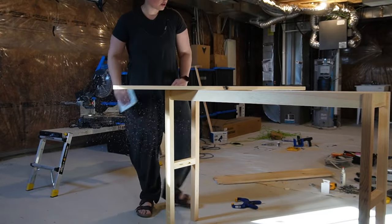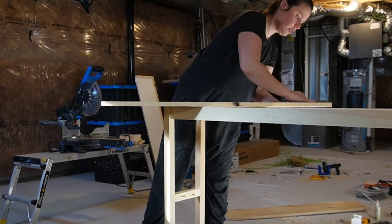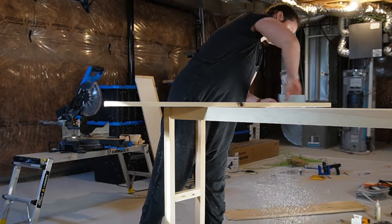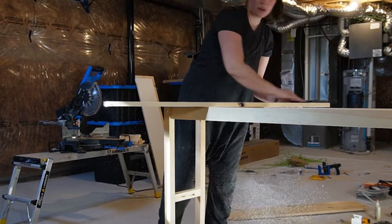Here I'm just sanding the rough edges of the shelf before attaching it to the full console, and then shortly after attaching, I move on to the paint.